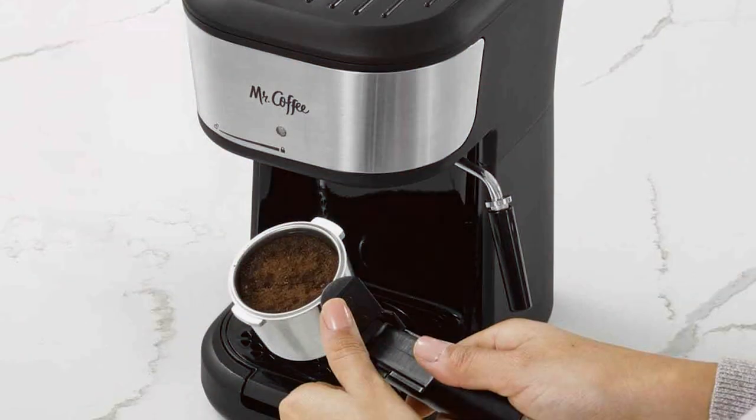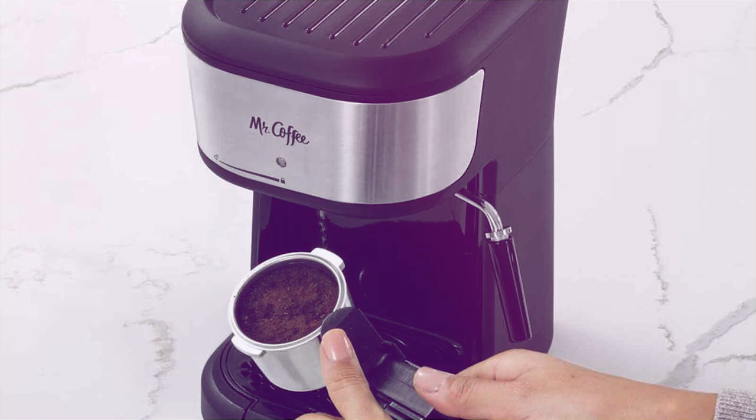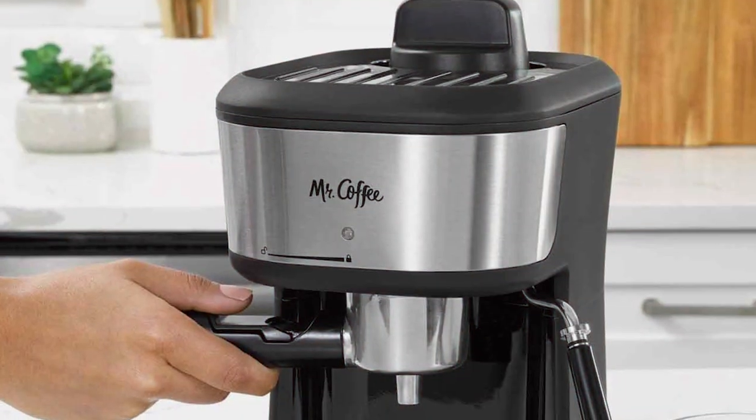It has a removable water tank and drip tray, facilitating easy cleaning and refilling. This machine is an excellent choice for those seeking quality, convenience, and variety in their espresso experience, all within a reasonable budget.